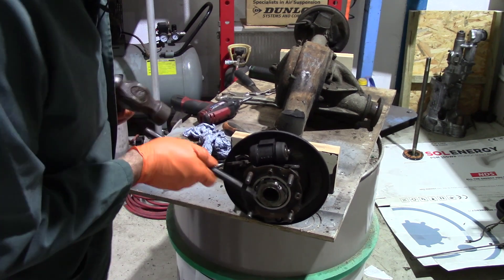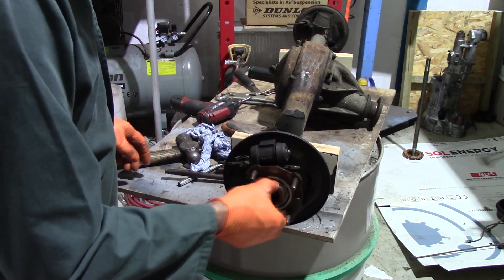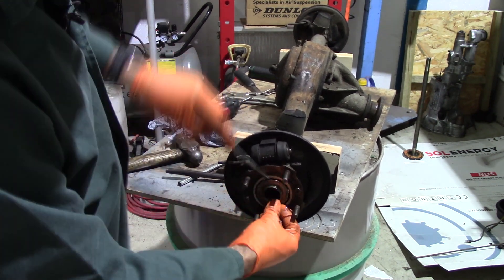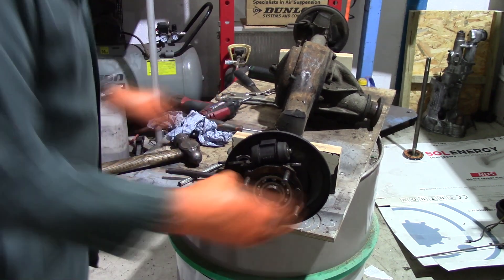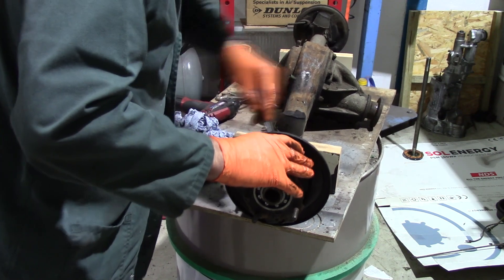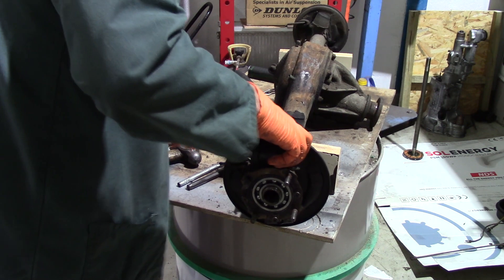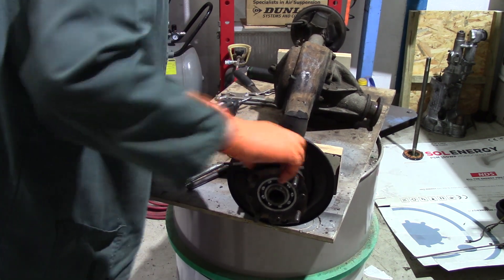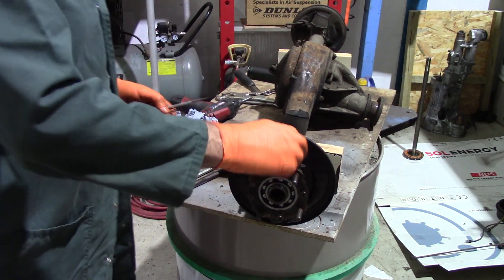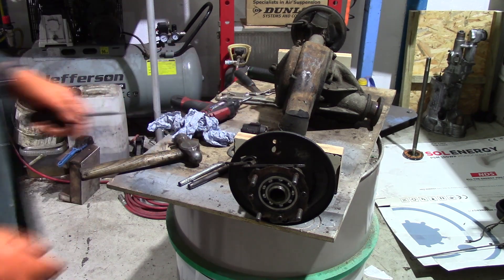I've got new nuts for both sides. It's worth bearing in mind that the passenger side, the left-hand side, is a left-hand thread - so the right-hand side is a normal right-hand thread, the left-hand side is a left-hand thread. Don't get caught out if you're doing this job. Pop the wheel cylinder out - it's held in with a simple spring clip, a bit of a fiddle but we get there in the end. I've got new wheel cylinders to go on, so that one's scrap anyway.